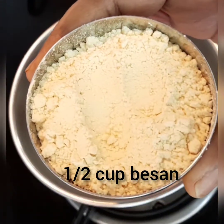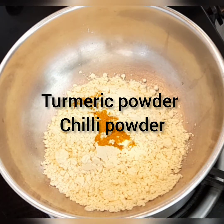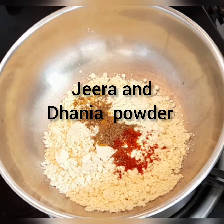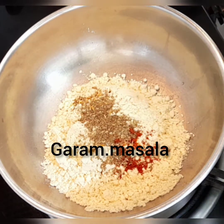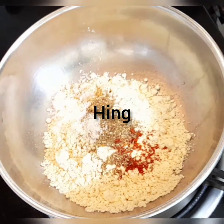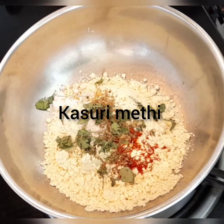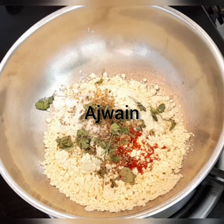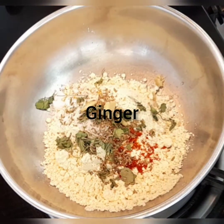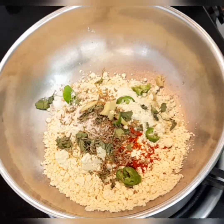First let's take besan — half cup — and we are going to make the gatte. Let's add turmeric powder, chili powder, jeera, dhania powder, some garam masala, salt, and some hing. I'm adding some kasuri methi, a little bit of ajwain, sop, and ginger and some green chilies which I've finely cut.